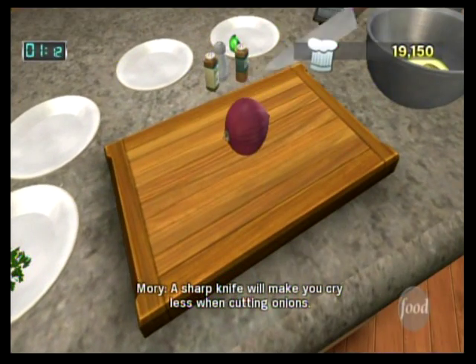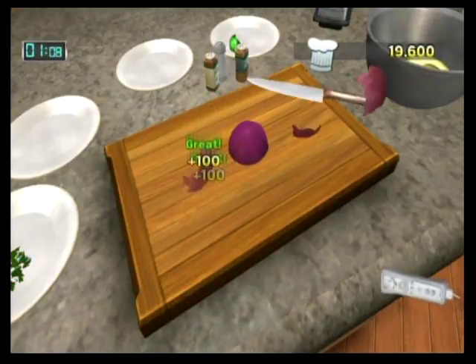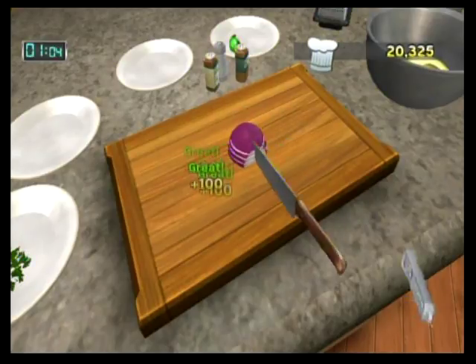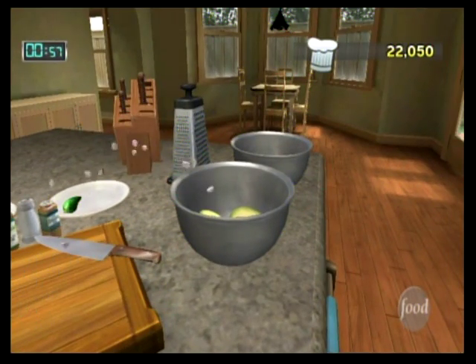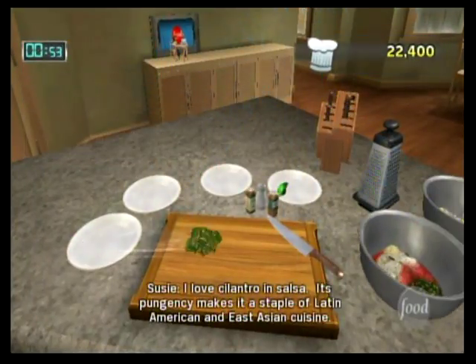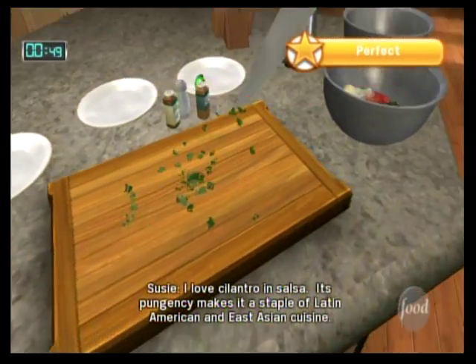A sharp knife will make you cry less when cutting onions. I love cilantro in salsa — its pungency makes it a staple of Latin American and East Asian cuisine.